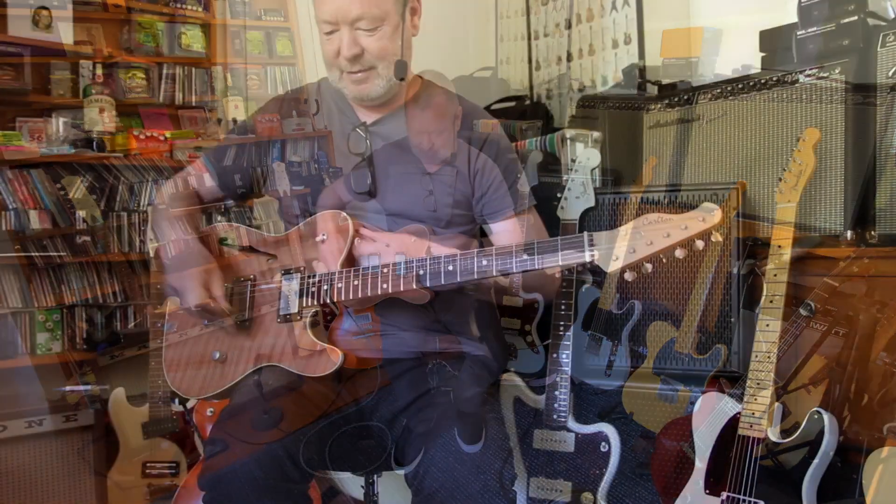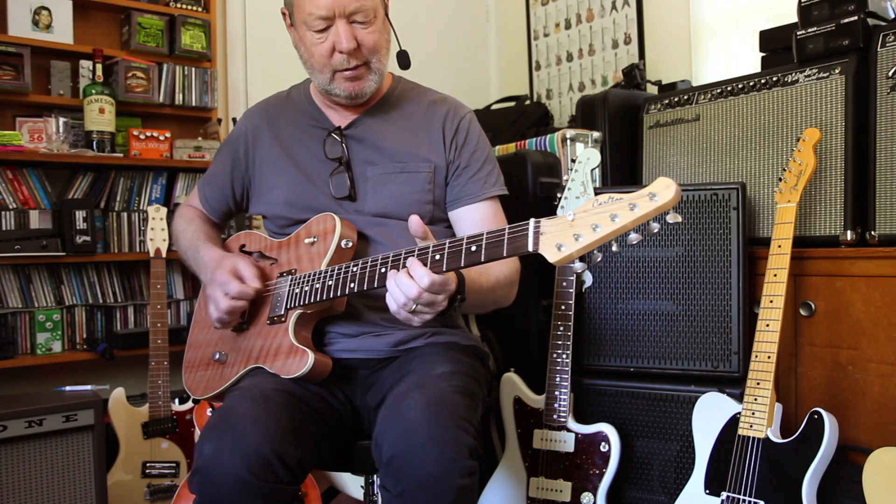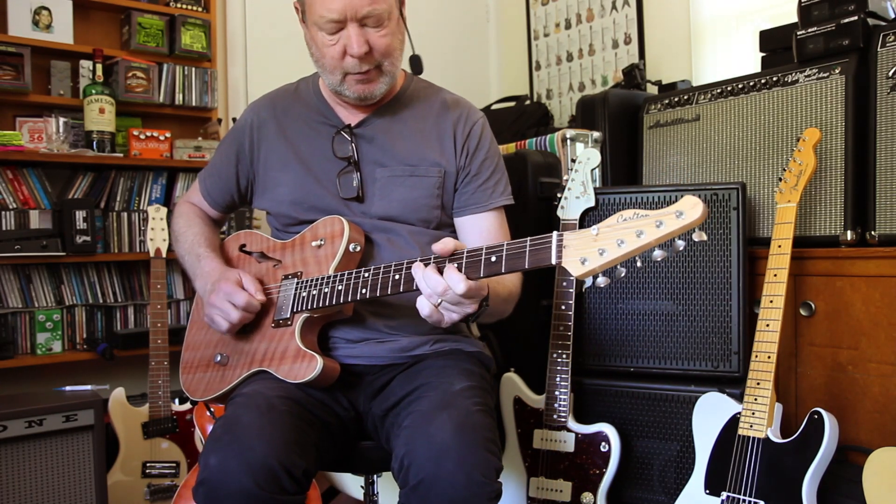Thanks, mate. Thank you. I'll just play you out with some more Wampler — and a little bit of stereo pitch vibrato.